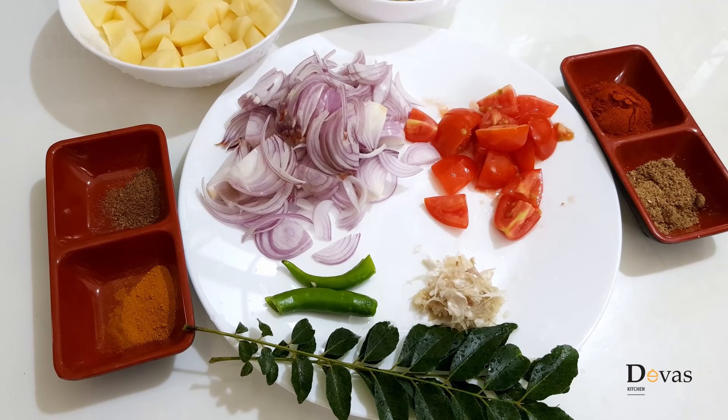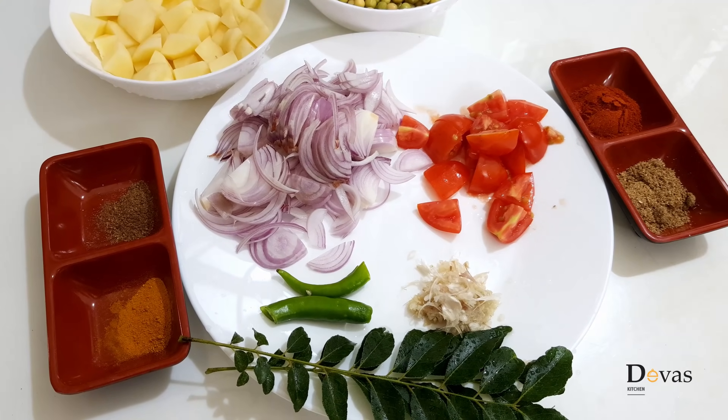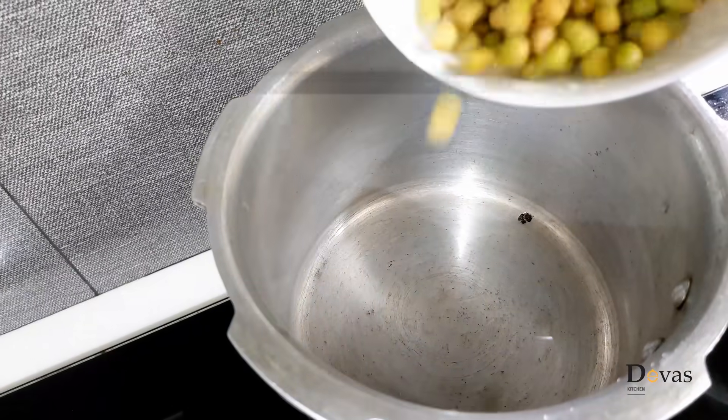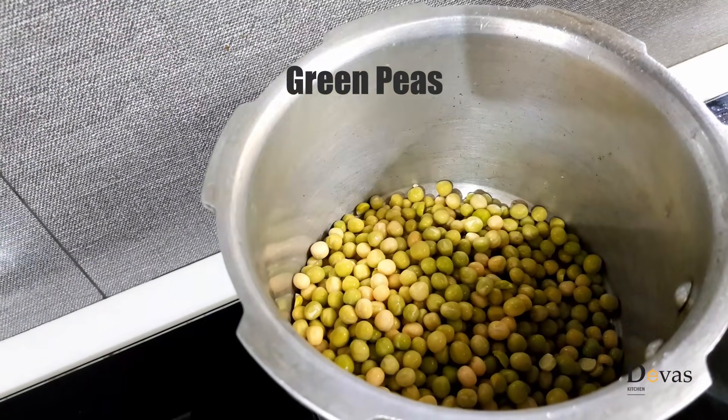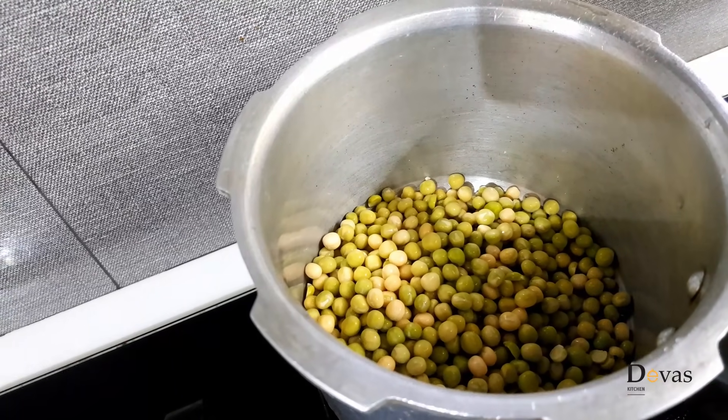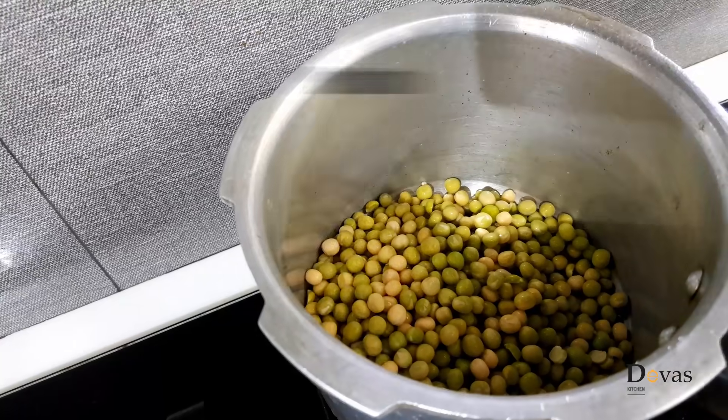Now let's put green beans on top. We will start off with the green beans while we cook them.